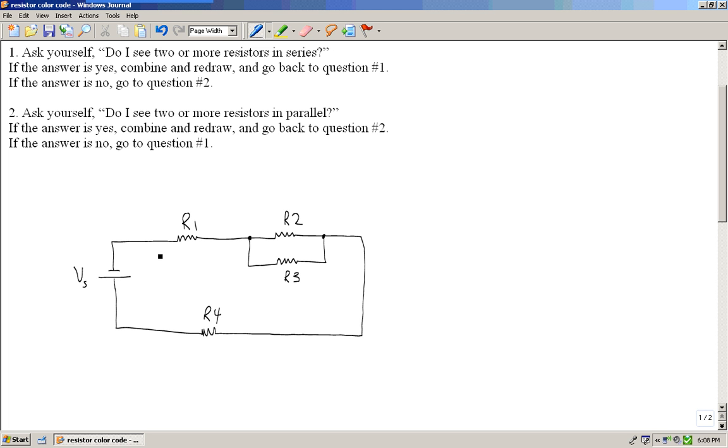Now let's look at this particular circuit. I've got resistors R1, R2, R3, and R4. The very first thing you must do is find the total resistance of the circuit. Once I find the total resistance, then I can find the total current, and then start working through the circuit finding the various currents and voltage drops.